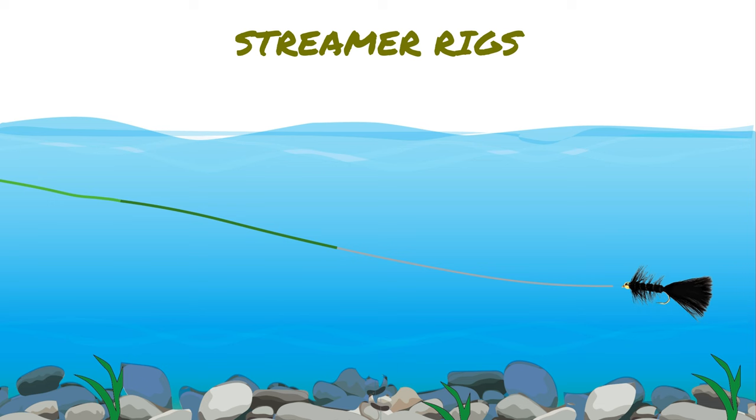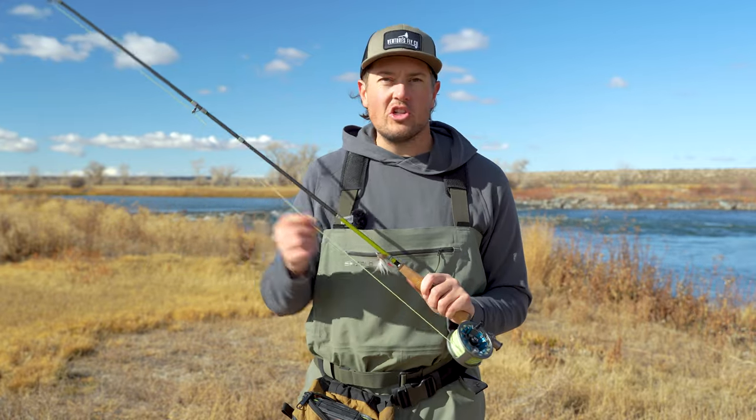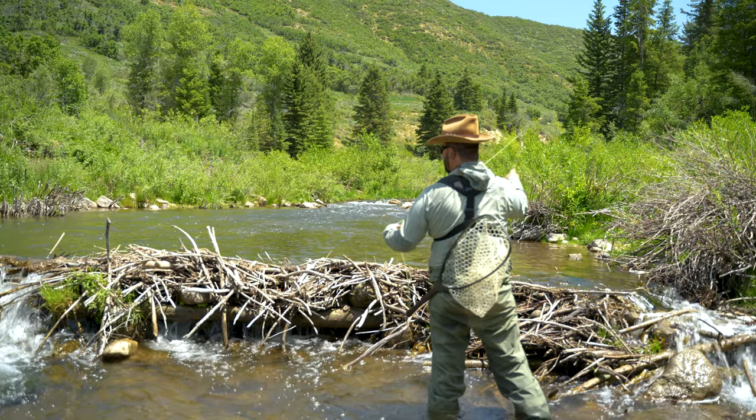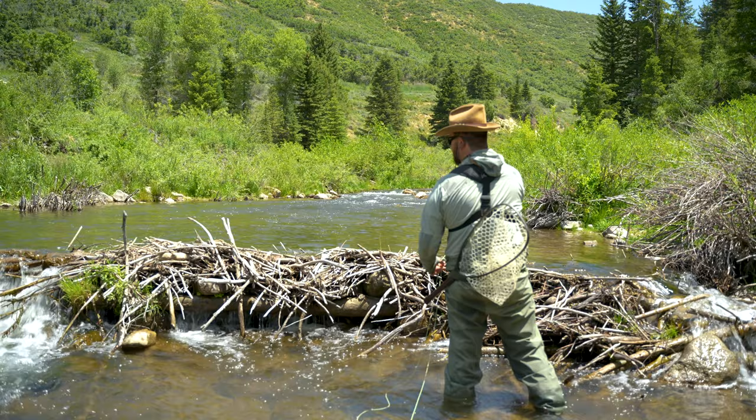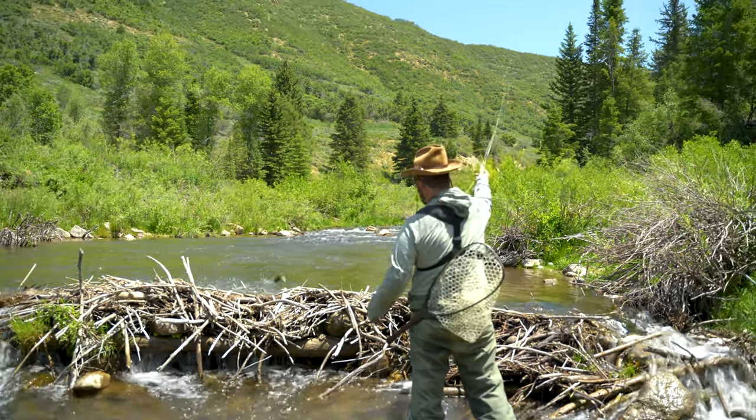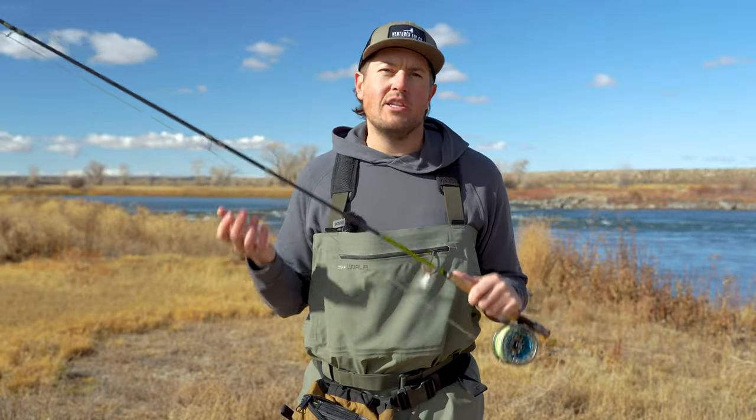Before we go over how to set up this simple streamer rig in two easy steps, we gotta talk about fly lines. Yes, there are specialized fly lines specifically made for streamer fishing — they usually have a sink tip and are great at getting those big flies down in the water column. But for the purposes of this video, we're just going to assume that you have your standard floating fly line and you want to chuck or swing a couple small to medium-sized streamers through a deeper hole or two.